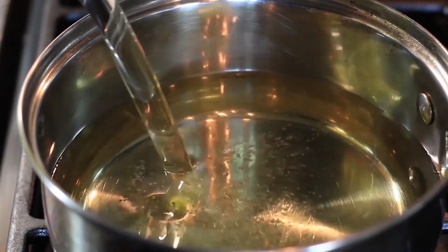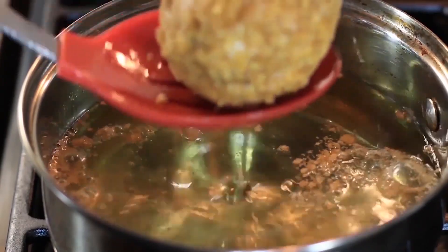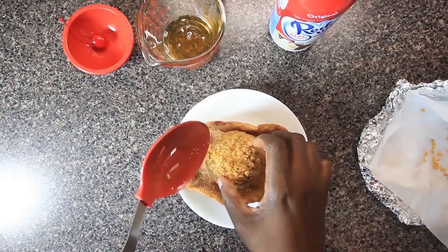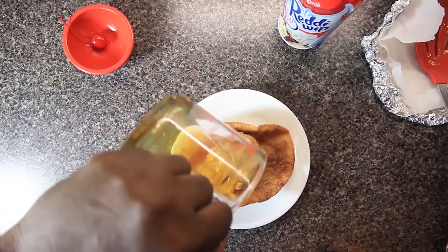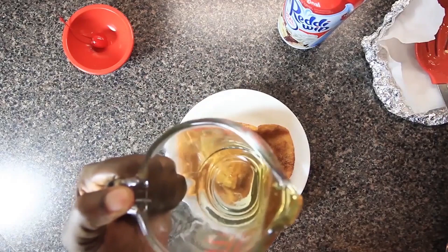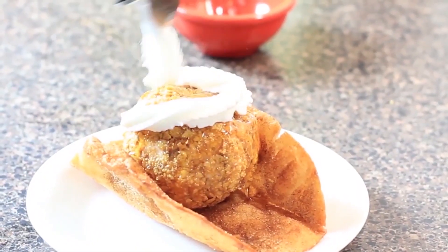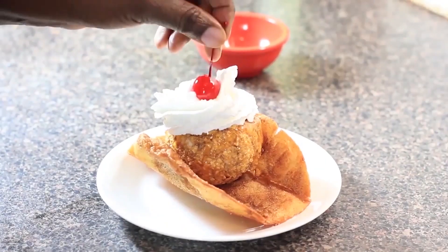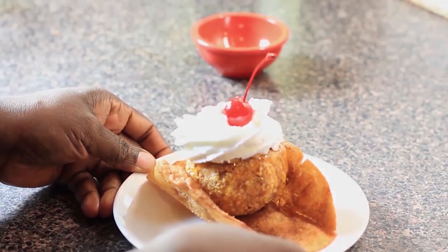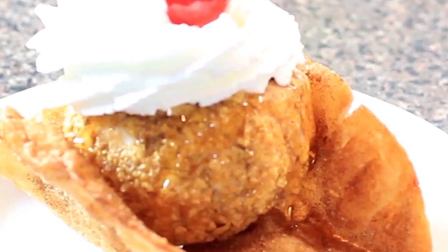I preheated 3 inches of vegetable oil over medium heat in a pot. I grabbed my ball of ice cream from the freezer and gently lowered it into the pot with a slotted spoon and fried it, rolling it around for 2 to 3 seconds on each side. I held it over the pan a few seconds to let the excess oil drip off before moving it to the waiting fried tortilla — the one with the cinnamon and sugar on it. I drizzled on some honey, added some whipped topping, and finished with a cherry on top. I served it right away — right away to myself. Grab the recipe at chefkindra.weebly.com. That's all for this week guys — share my videos and recipes, and if you haven't already, subscribe so you don't miss a thing. Chef Kendra is out. Peace.